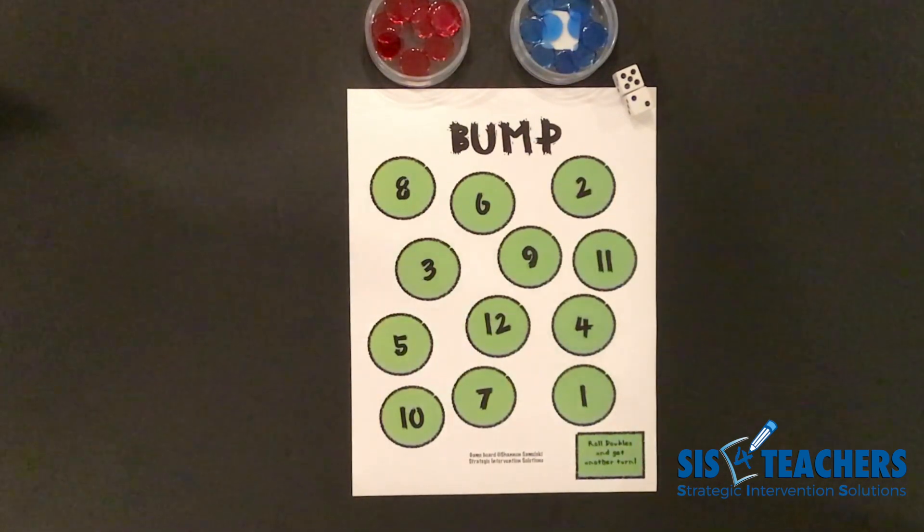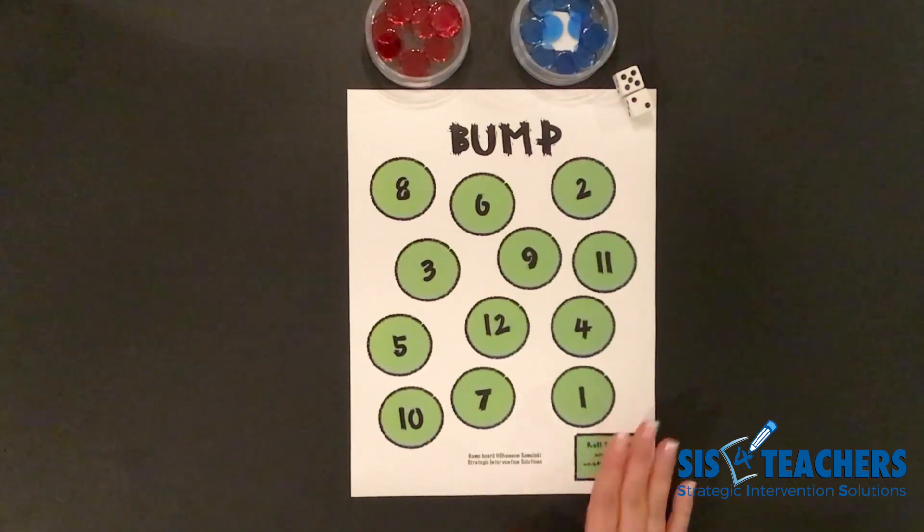Today we're going to be learning about a game called Bump. In this game, instead of playing Level 1, we're going to raise the complexity to play Level 2. If you're new to the game Bump, I would suggest looking at our website at the Level 1 Bump game before moving on to this level. This video can be played for your whole class to learn how to play the game, or students can take notes on the rules and learn how to play it on their own with Math with Someone.